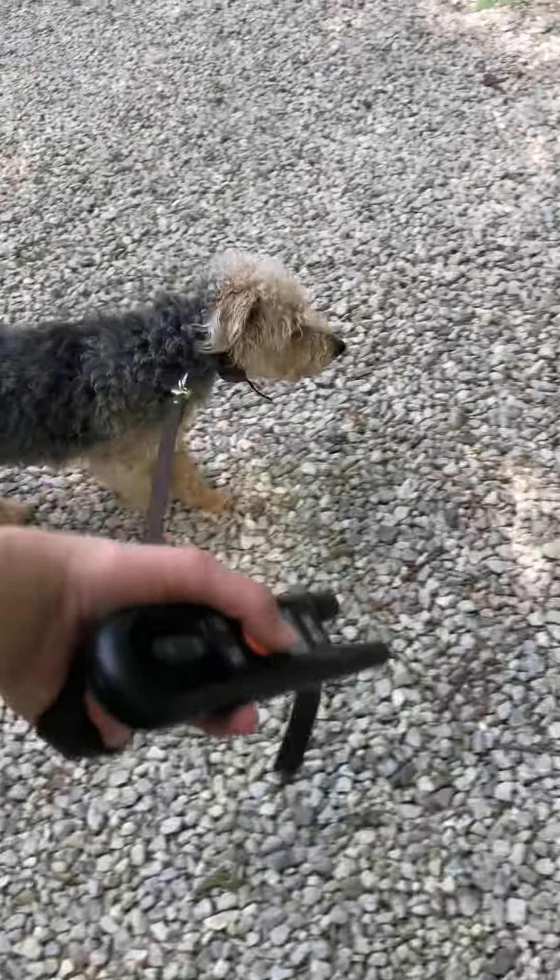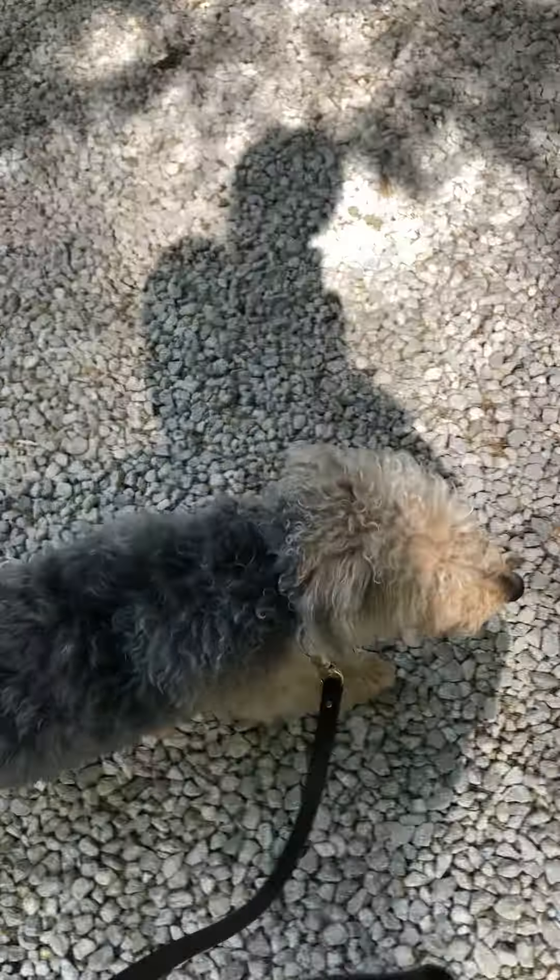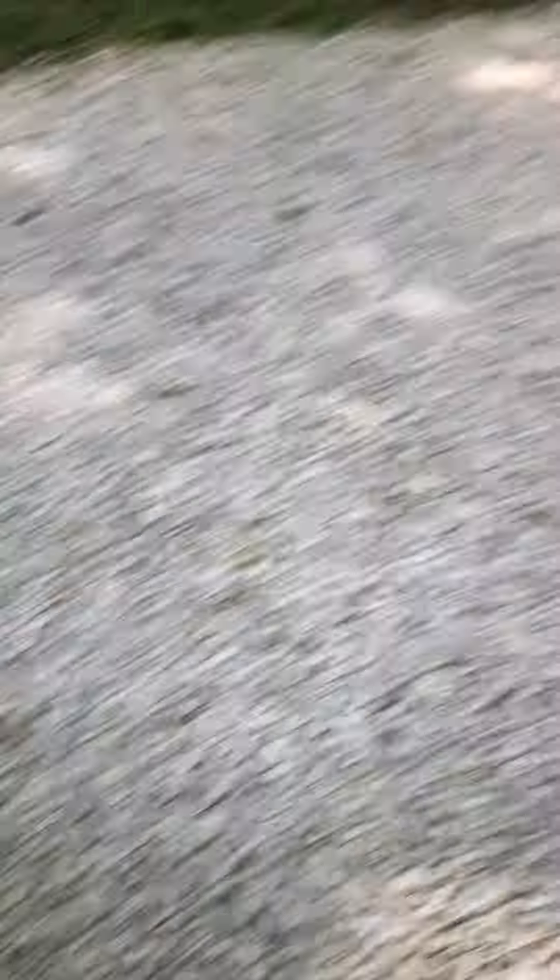That's it. Good girl. We've still got plenty of the driveway to go, but as you can see, she's walking pretty nicely.